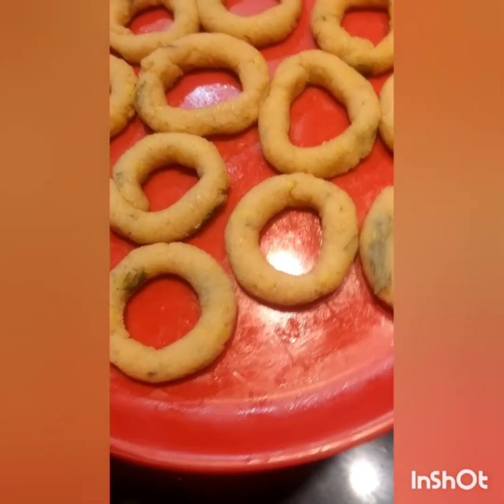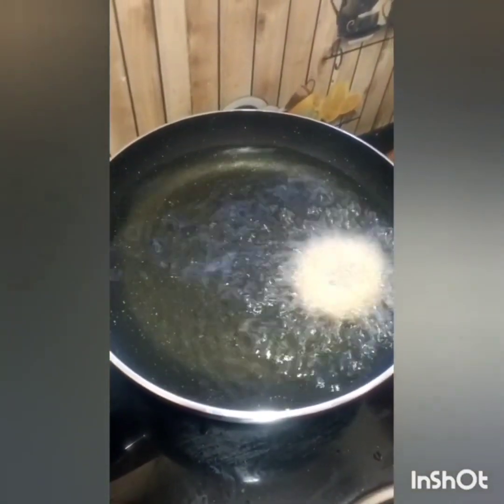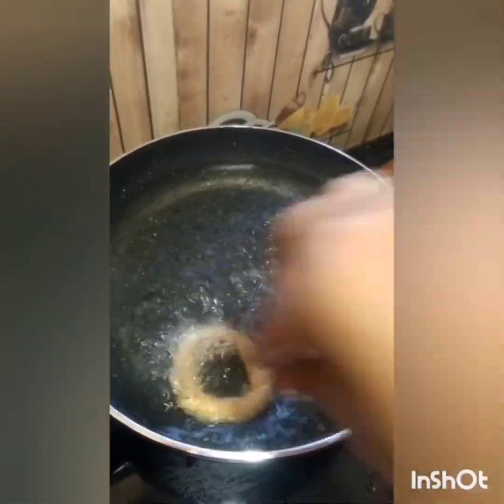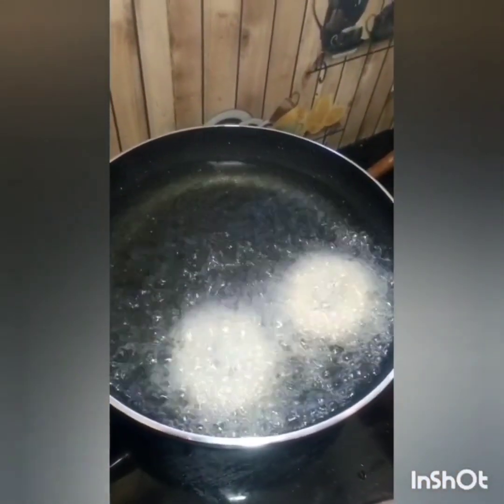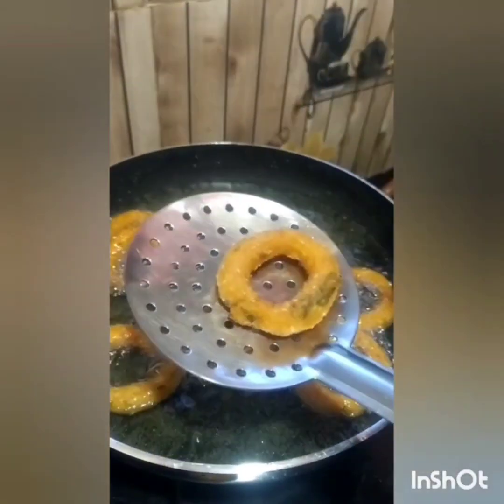I'm going to try this. I'll add some to the cheese. Let's fry the chagodi. The chagodi is fresh and soft.